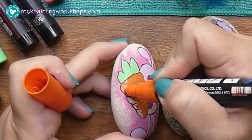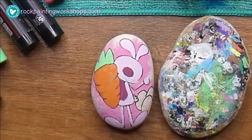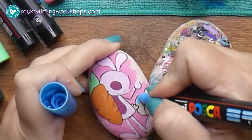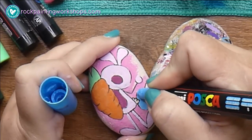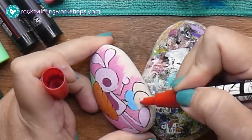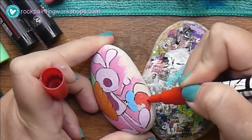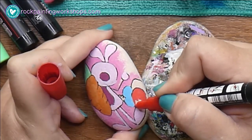I'm just going to add some color into the Easter eggs. To not bore you with the process, once this is dry — which only takes about a minute — I'm going to add the second layer of paint, but I won't be showing that in the filming.